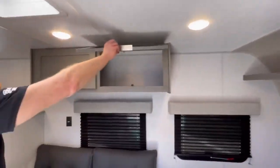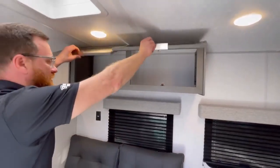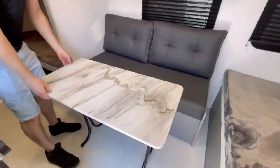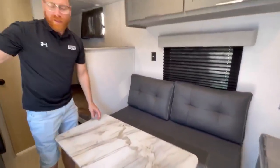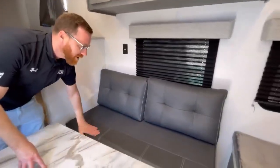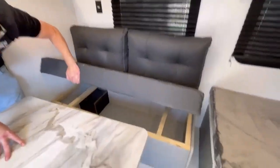Over here there's a little bit of storage on the side where you can hang your stuff, and some storage up top. The pass-through is nice for rolling pots and pans and stuff. You also have an indoor/outdoor table — you can bring that out on the awning to cook. And here you have this nice little couch with storage underneath as well.